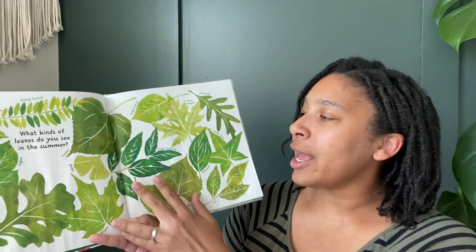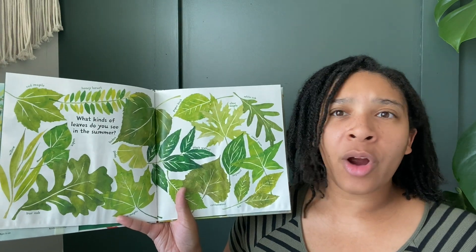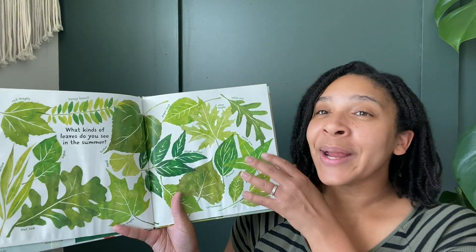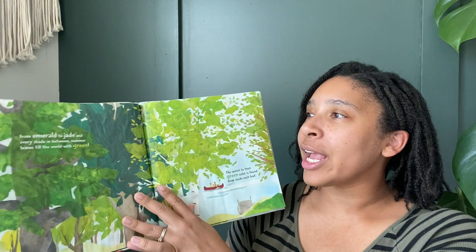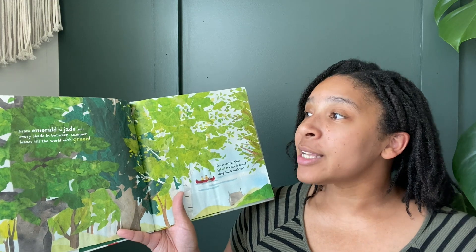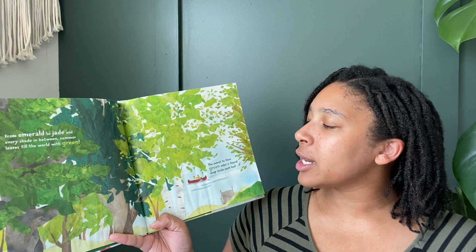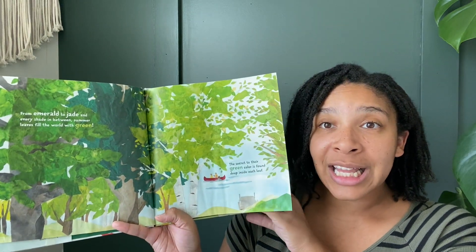What kind of leaves do you see in the summer? What color are all these leaves? Green. In the summertime, all the leaves on our trees are green. From emerald to jade and every shade in between, summer leaves fill the world with green.